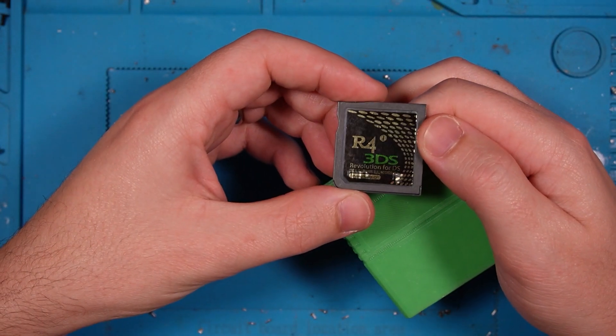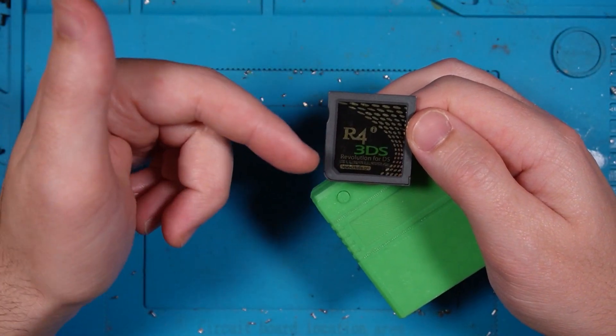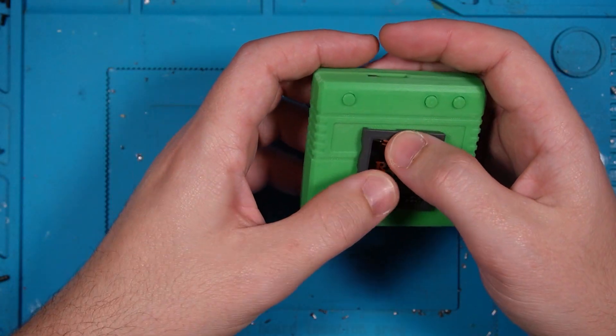Another example would be the R4 here. This is the R4 3DS for, obviously, the 3DS, but there was the R4 for the regular DS before that and a variety of other ones.